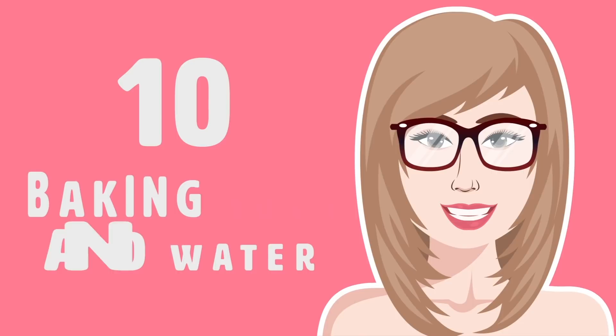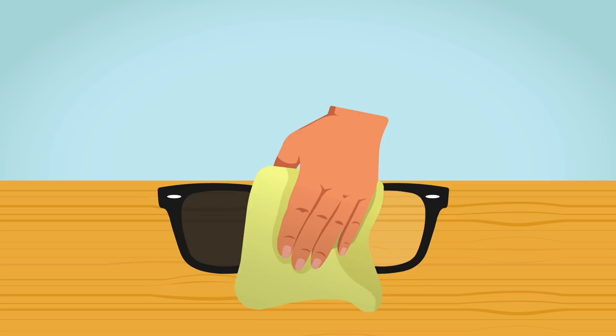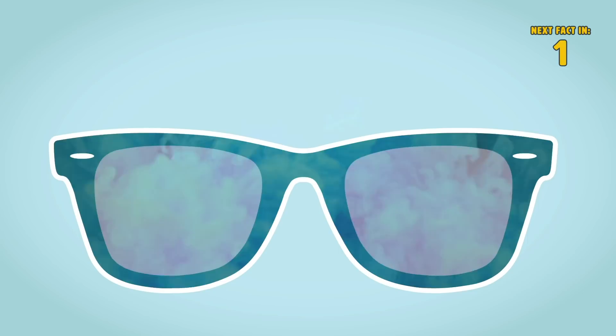Number 10: Baking Soda and Water. Mix one tablespoon of baking soda with one teaspoon of water in a bowl, and this will form a paste. Wipe your glasses with a microfiber cloth and cover the lenses completely with the baking soda paste. Once you're done, rinse them off.